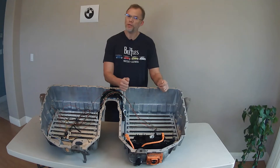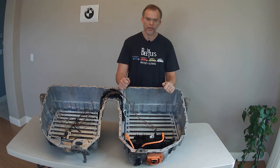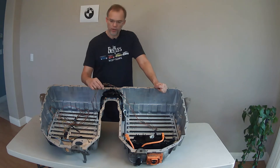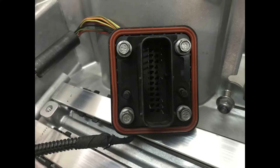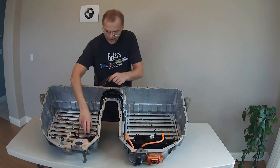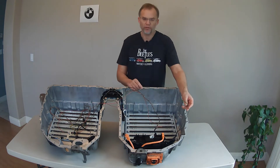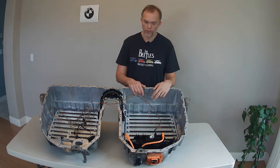I know that we need one, so we will use one. And if we can reuse the OEM BMW pre-charge circuit, then we will. And that's what we'll be focusing on today. I want to follow this harness from the plug that goes to the front of the pack all the way over here to this white connector and wherever these green wires will lead us.